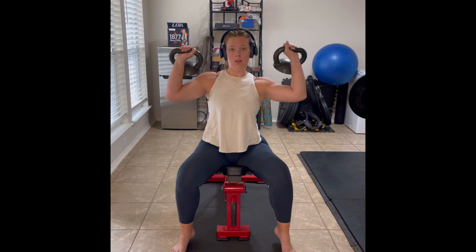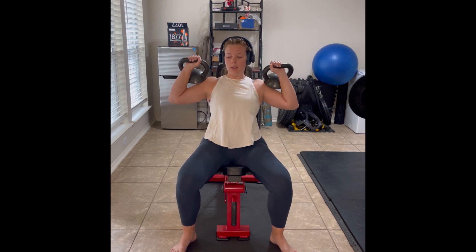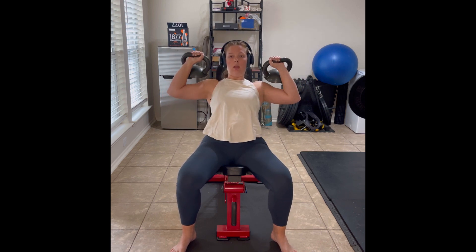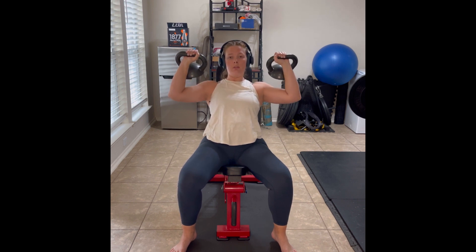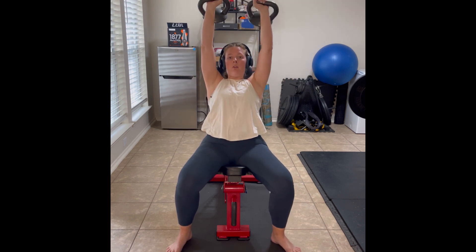So for me personally, I don't like to be way out at 90 degrees, but a little bit in. So not too far in at 45 degrees, but kind of in between that 45 and 90 when I'm pressing overhead.